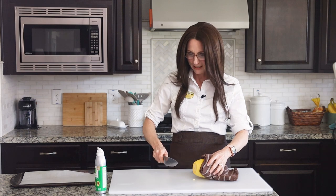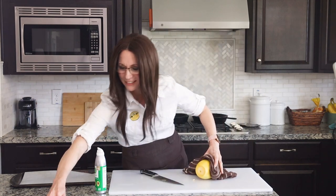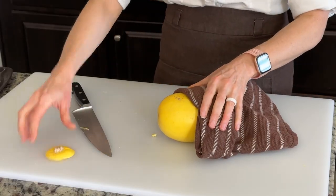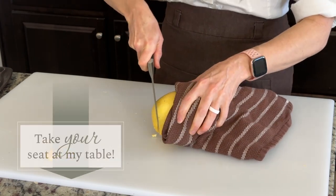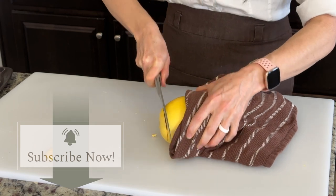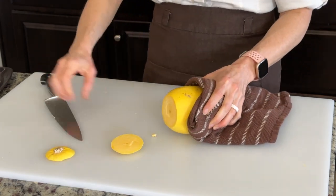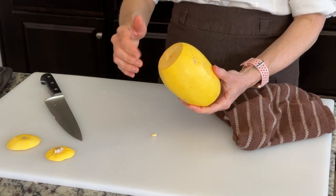Just gradually going around to get the end off. Now flip it around and we'll do the exact same thing to the other side. It depends on how sharp your knife is on how easy this is. I'm just going to go very gradual and gentle until we get that side off. Cutting off the ends is going to help the inside cook through.